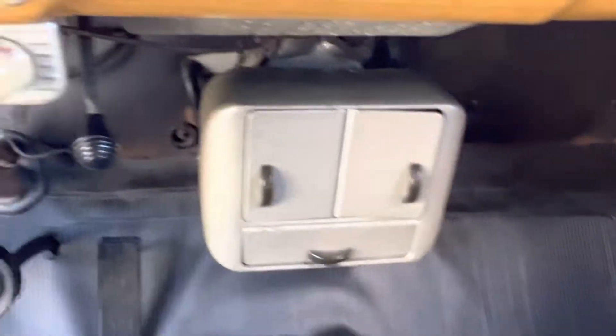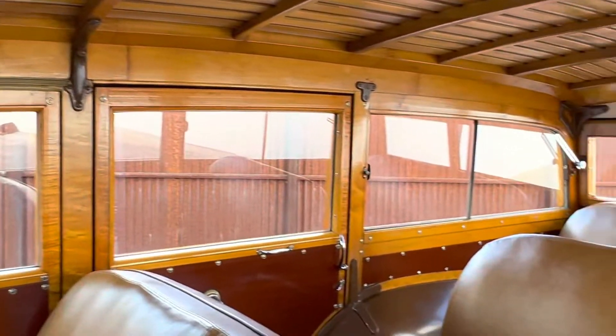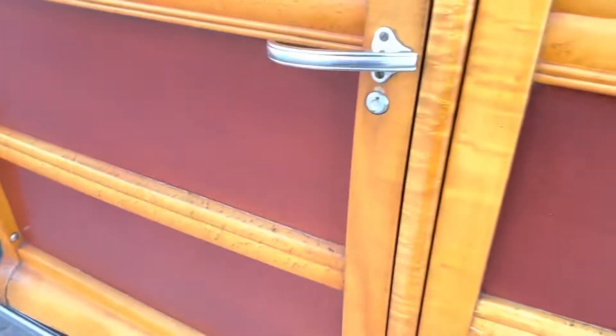Original heater controls, accessory trim. Beautiful original wood. The doors just shut and open beautifully.